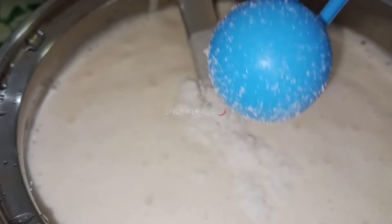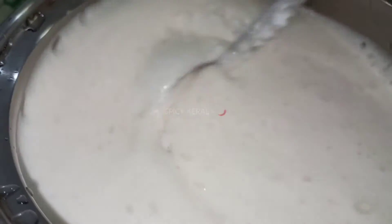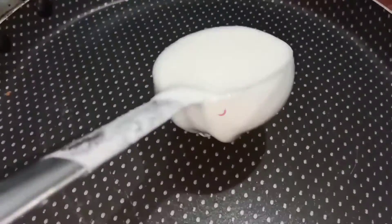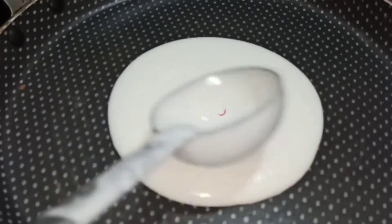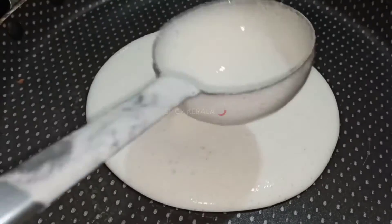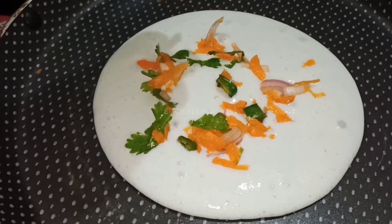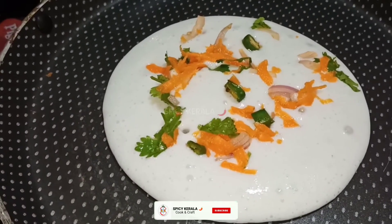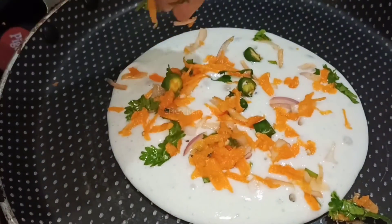We will mix it in the pan. We will put it in 3 vegetables.